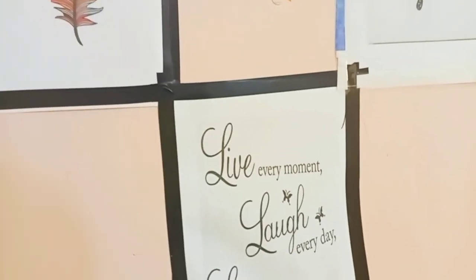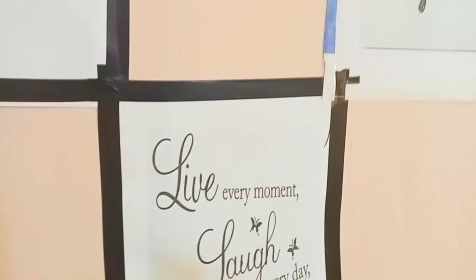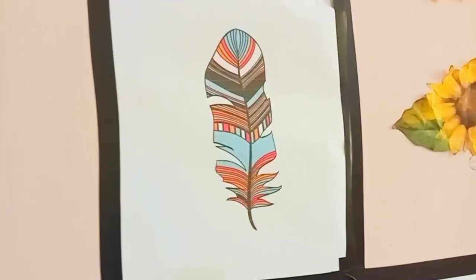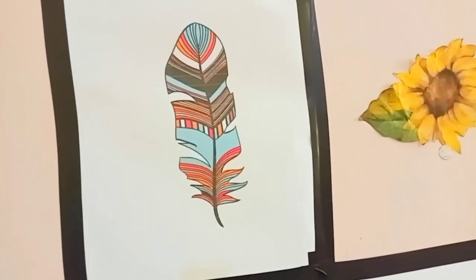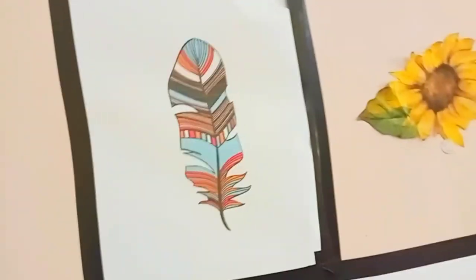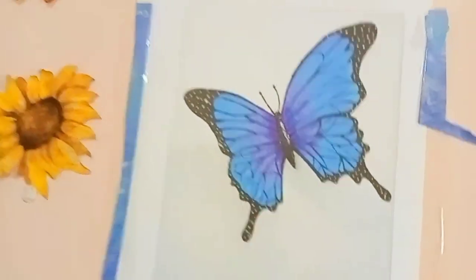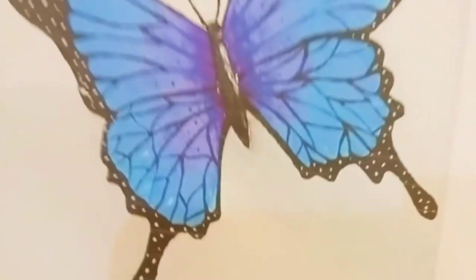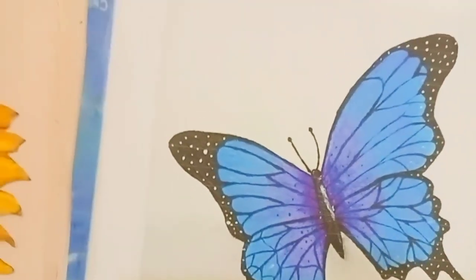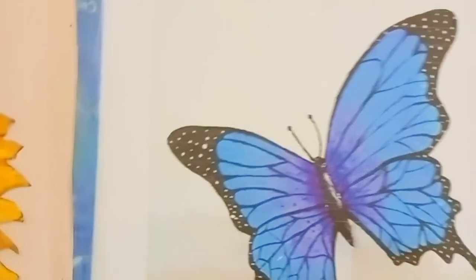This one is a feather. I love feathers — the colors in them. I love all feathers; sometimes you find the black and white ones, the brown ones. This one has a lot of colors and I love it so much. And then this one is a butterfly. I love butterflies so much. I actually studied zoology, so I remember there was a topic — entomology and related stuff — and we learned about butterflies.